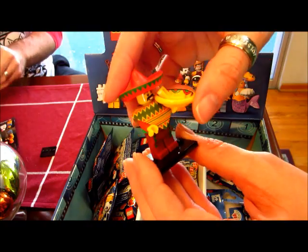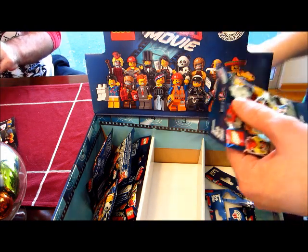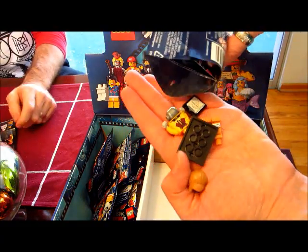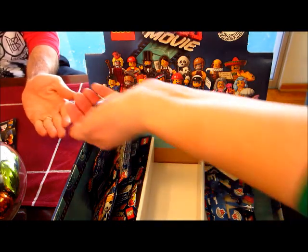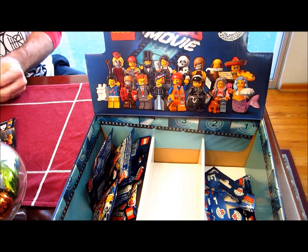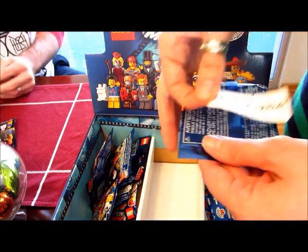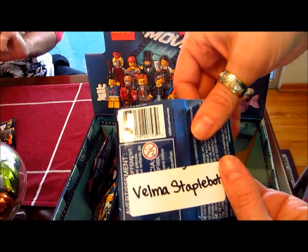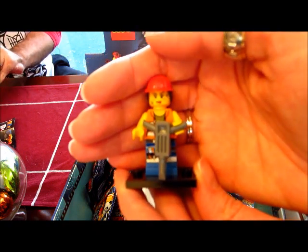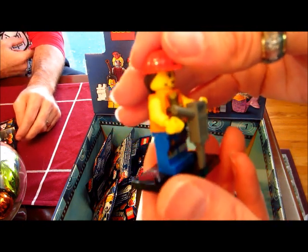I would say the only ones that were a little tricky were the Scribble Face Cop and Hard Hat Emmett. They were a little bit difficult to distinguish because they both have a small little piece of paper thing. So unless you feel the handcuffs, you think you have the hard hat guy — but sometimes you can't feel the handcuffs, so we ended up getting two of them. There is Gail the construction worker. She has a little ponytail as well, a hard hat piece, and of course the drill.